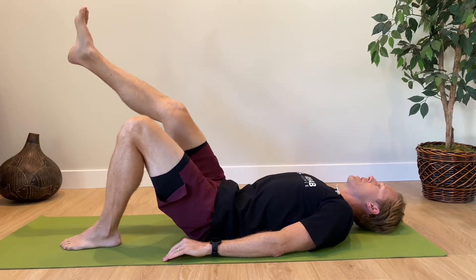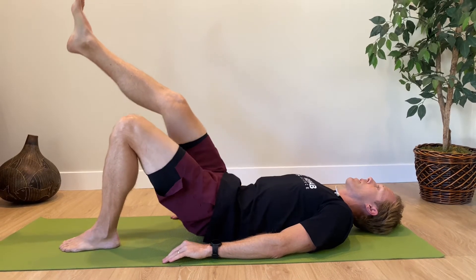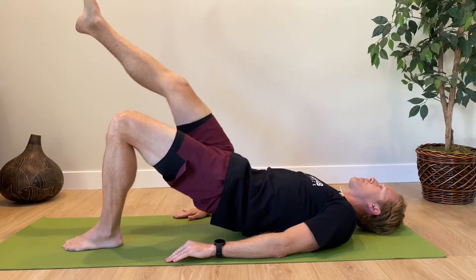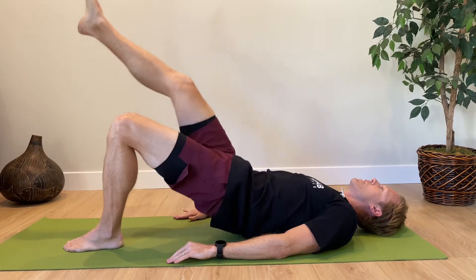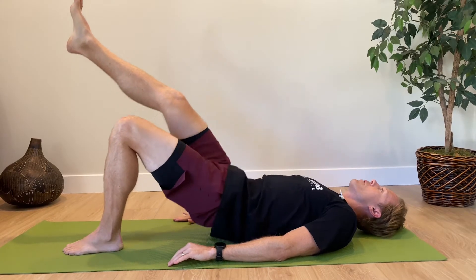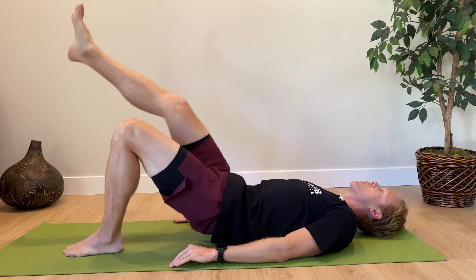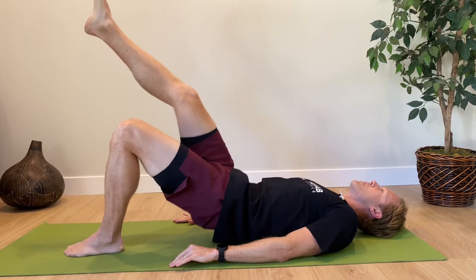This exercise has been studied a lot — it's super effective for targeting all of the gluteal muscles: gluteus maximus, gluteus medius, and gluteus minimus. For all these exercises, shoot for three sets with repetitions to fatigue, basically somewhere in that 10 to 15 repetition range.